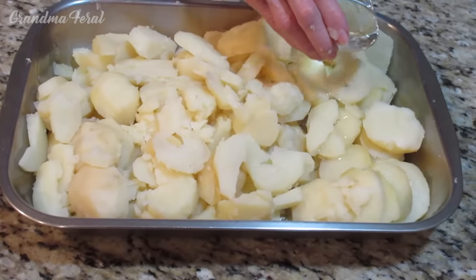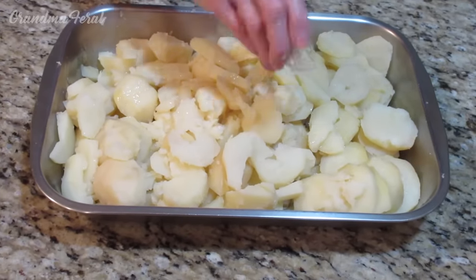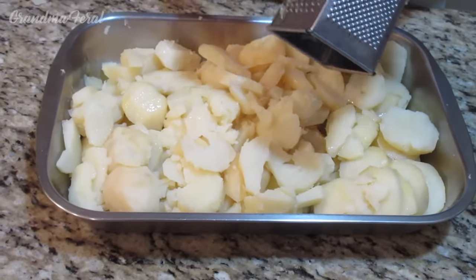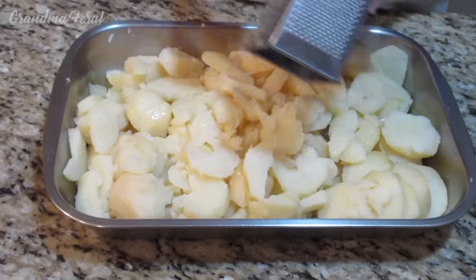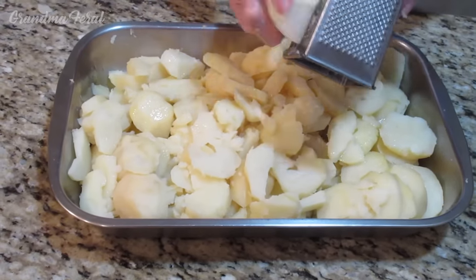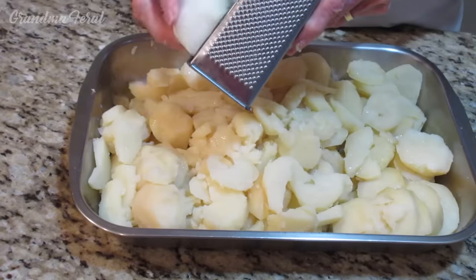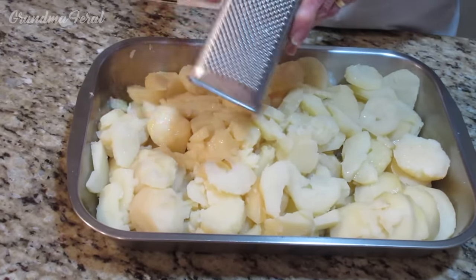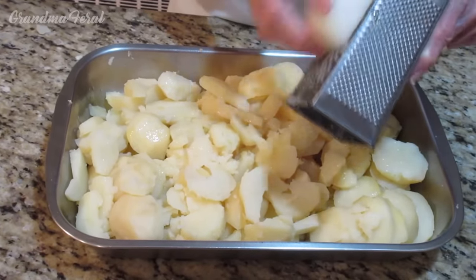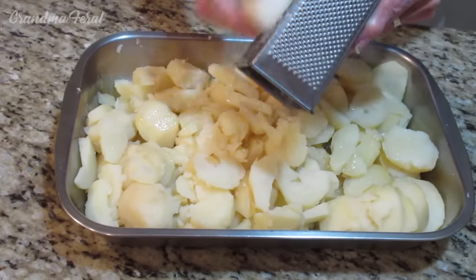Now the potatoes are sliced. I'm pouring the vegetable oil over the potatoes. Now I'm adding the teaspoon of sugar. Now we grate the onion over the potatoes — it all depends how you like it. I do a very fine grate because this is how my aunt made it, but if you want to grate your onion coarser you can. You grate it to your liking; if you like a lot of onion you grate more, if you don't like too much onion you grate less.